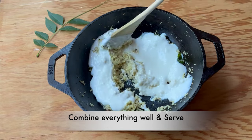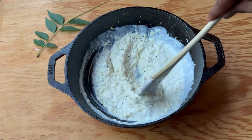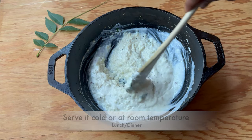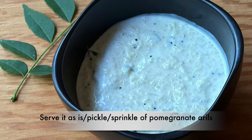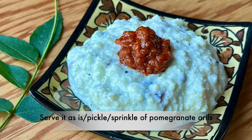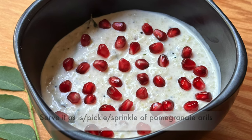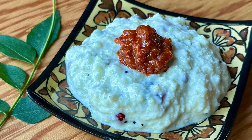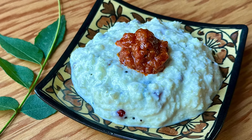Add yogurt or curd — 1 cup or as needed — and combine everything well. It's ready to serve. You can serve the cauliflower daddojanam cold or at room temperature, as is, or with a pickle on the side, or with a sprinkle of pomegranate arils. If you like the recipe, please like, share, and subscribe to the A Good Plate YouTube channel.